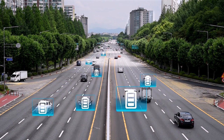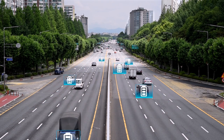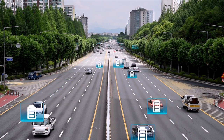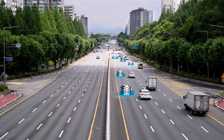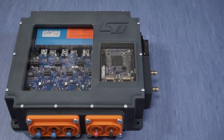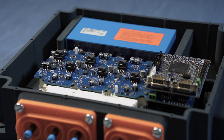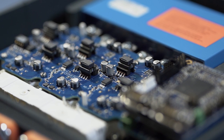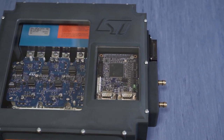Nowadays, electric cars are everywhere and this market is moving quickly in the direction of higher efficiency for extra autonomy, an increased level of integration, safety and reliability to guarantee the full longevity of this new class of vehicles. ST Microelectronics is meeting this market demand not just with the best-in-class products but also offering a compact and efficient solution for driving high-performance electric motors in order to simplify and accelerate the design cycle of your electric traction system.